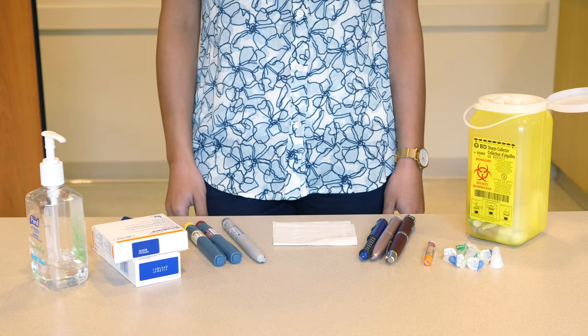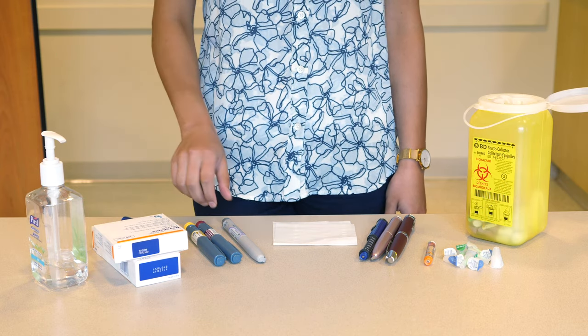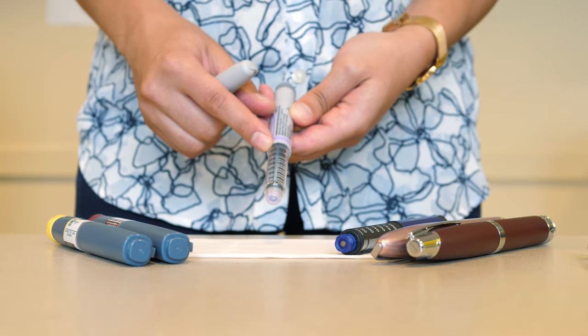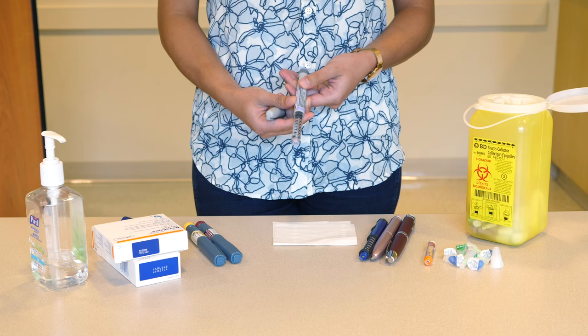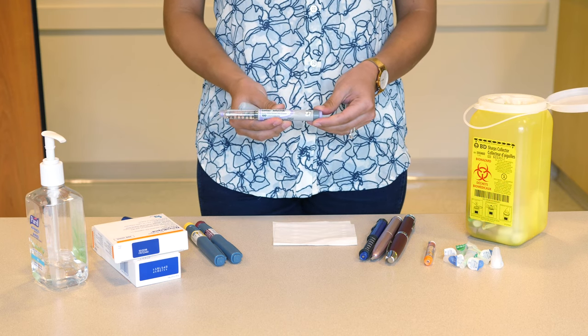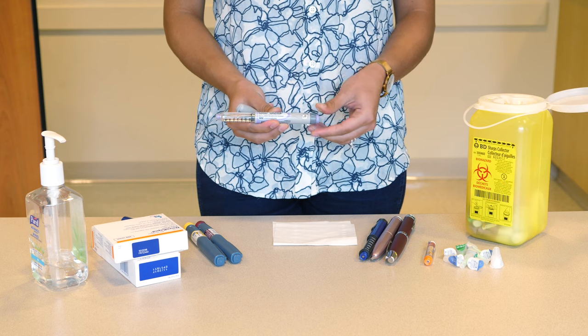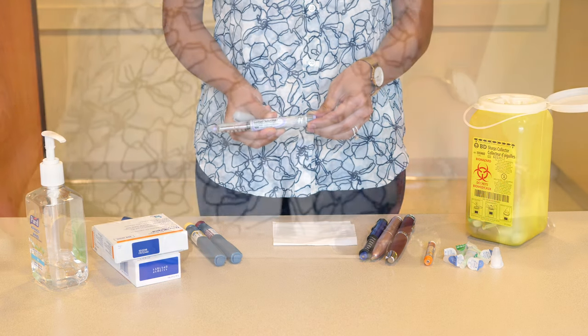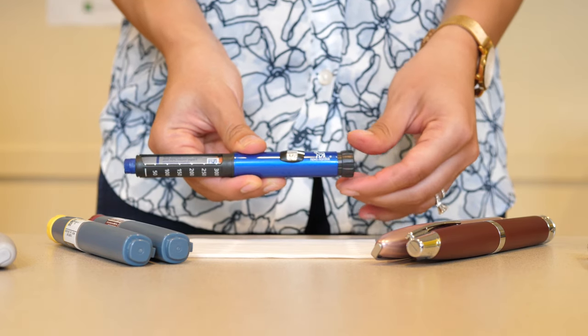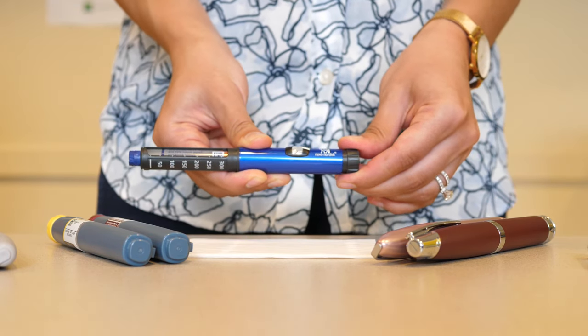All insulin pens or cartridges hold a minimum of 300 units of insulin, allowing for multiple doses. The pen dials up units of insulin. The way to dial up the dose is by twisting the knob at the end of the pen. For the Novo non-disposable pens, you need to pull out the end before dialing.